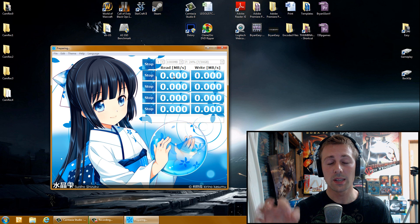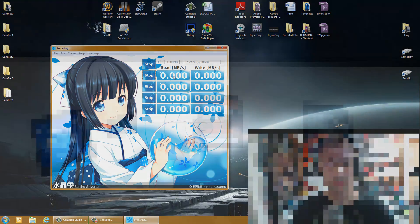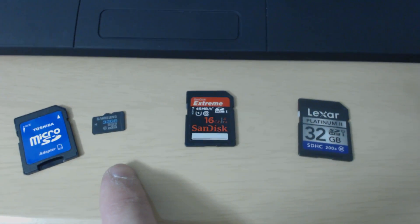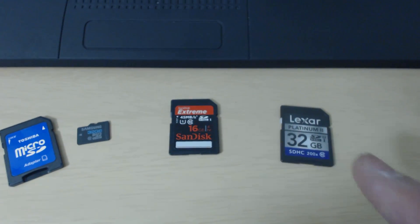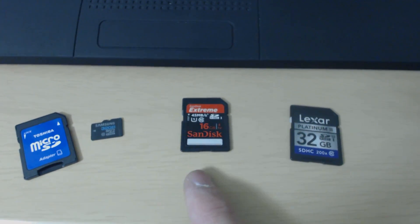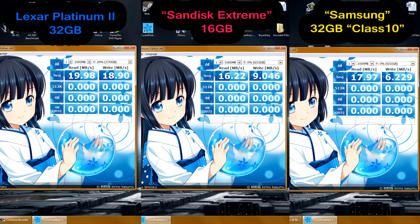In the next part I'm going to show you the three memory cards I tested — and actually two of them are fake. We've got the Samsung Micro SD, the SanDisk Standard SD, and the Lexar Platinum 2 SDHC. Two of these are fake, and I'm going to show you the easy way to tell.